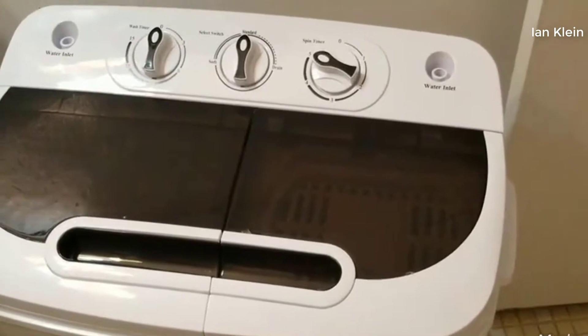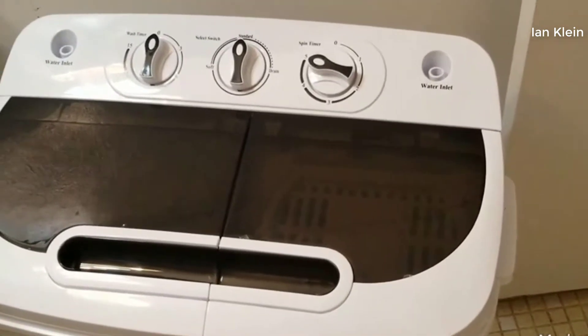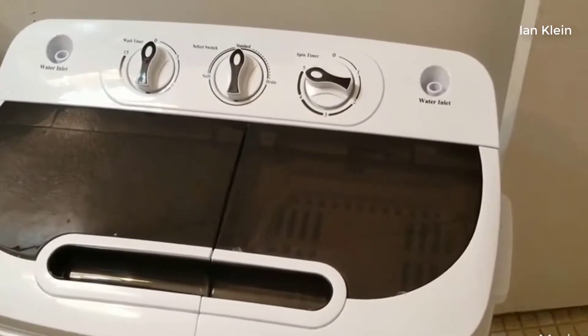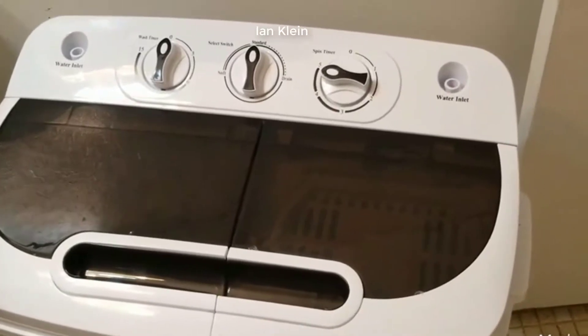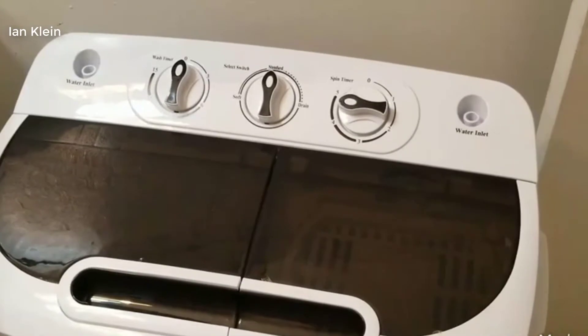It shakes for the first second, but after that it just goes through for five minutes. It gets really not dry per se, but it is not too wet — it'll dry very well.